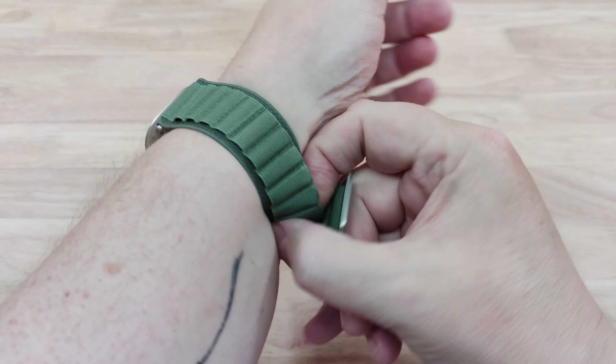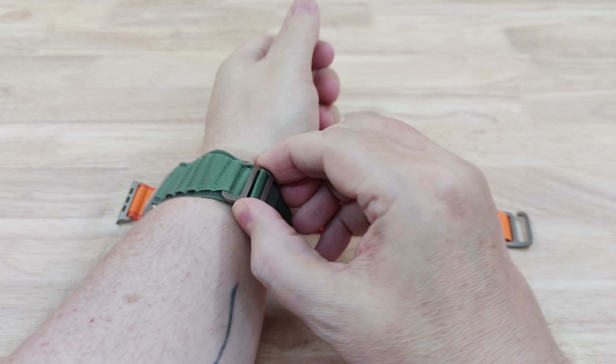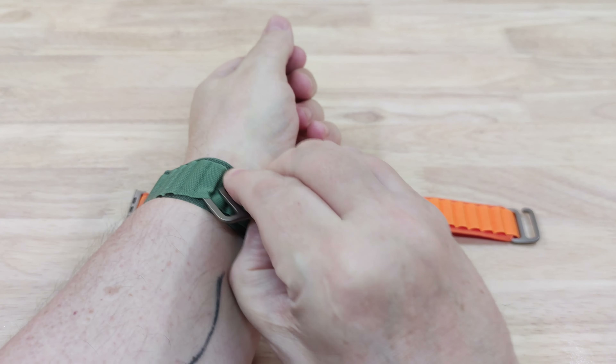It's not as stretchy as the ones you can get on Amazon — the Apple band is actually a little bit firmer. Let's just adjust that slightly. I actually don't like it right on my wrist bone with this one. There we go, that's a bit better.